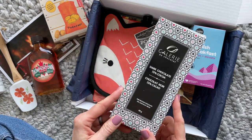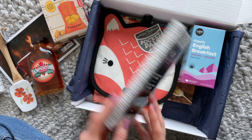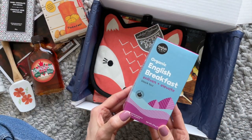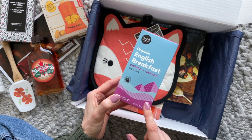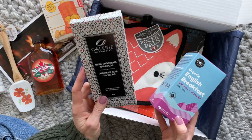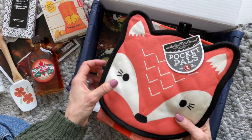Then we have some dark chocolate, and again, I think you can use this for one of the recipes in the book, or you can just eat it as is, which I will probably end up doing. We also have some English breakfast black tea. This isn't a tea that I personally drink, but it's a good one to have on hand for guests. We usually always get a beverage and a snack in all of the boxes.